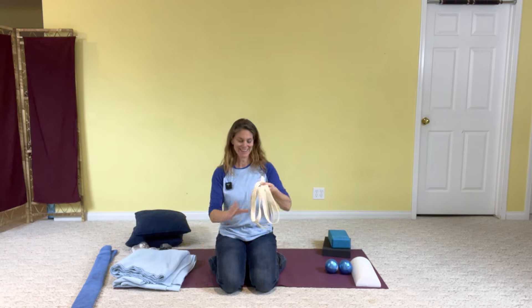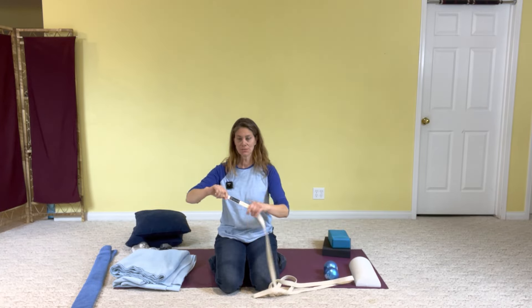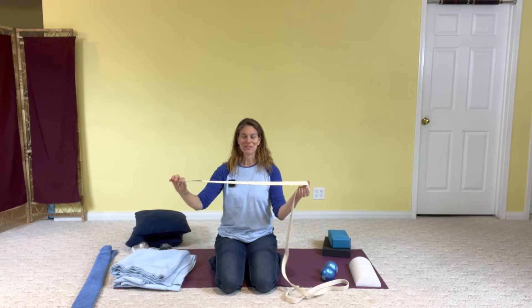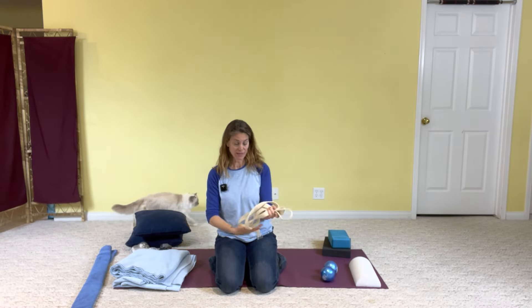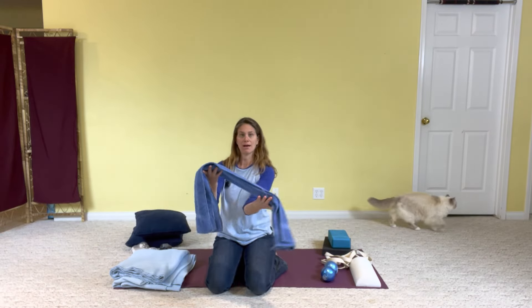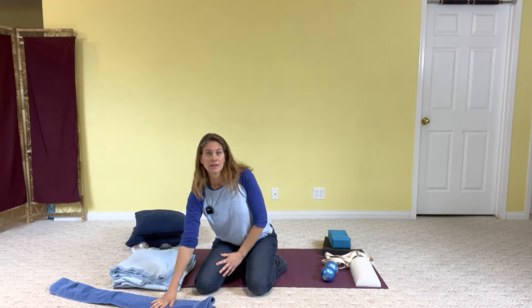And then a yoga strap. Mostly what we're going to be doing with the yoga strap is fun proprioceptive awareness exercises where we'll be kind of walking on the yoga straps. So if you don't have one, you could replace it with a fairly thin towel that you roll or fold up into a narrow line, or a housecoat tie or something like that.